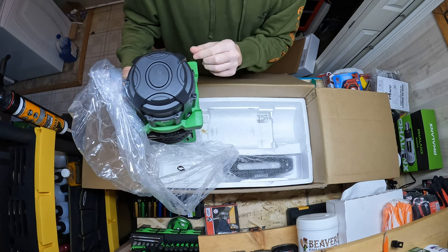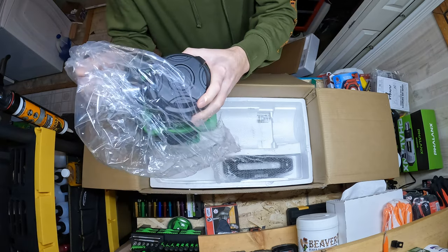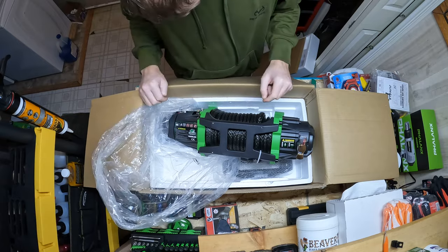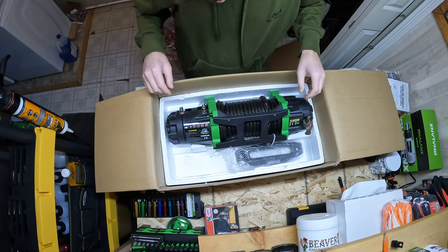Here's the winch unit itself. We're leaking a little oil — a lot of it maybe. I'll check that. It's oily, but probably not a big deal. I like it; I'm impressed with it.